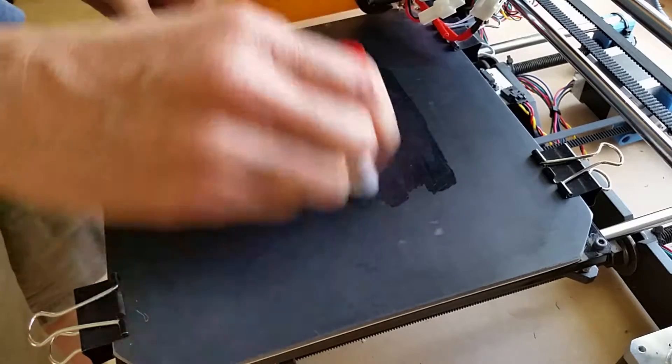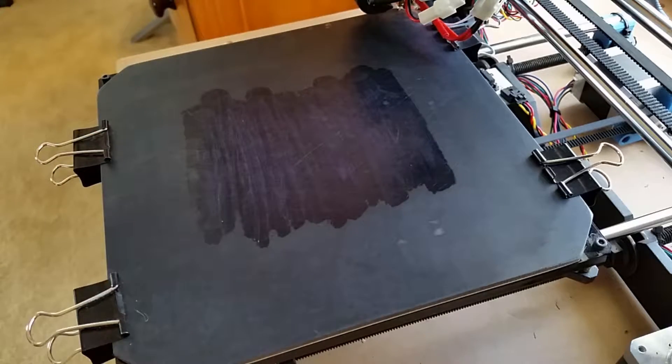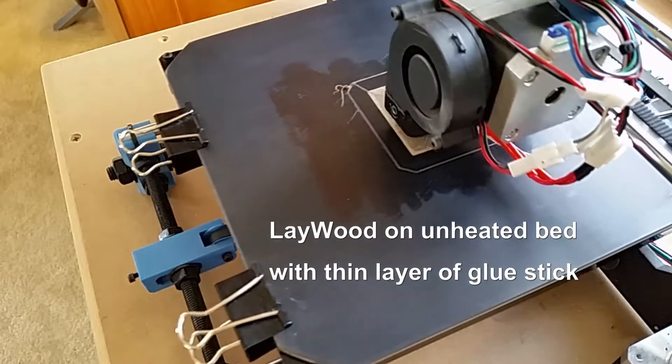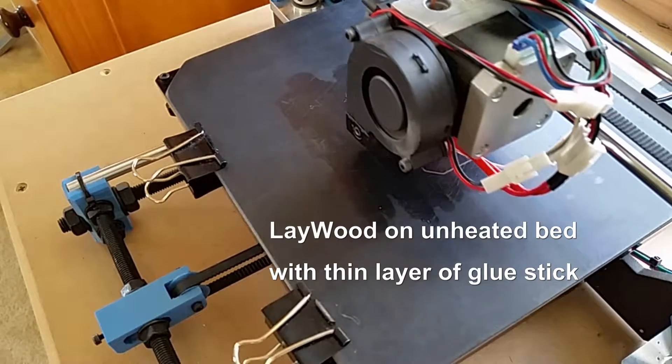So here I'm putting a fresh layer of glue stick on. This is just regular Elmer's glue stick, just one thin coat. And then this second test is running some Laywood. This particular filament's been sitting around in my shop open for probably a year, so it was a little bit brittle. But it actually printed okay.